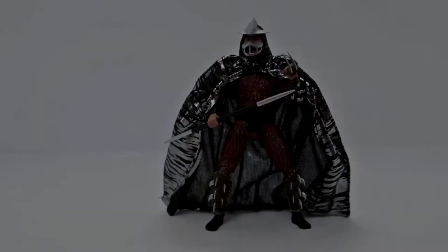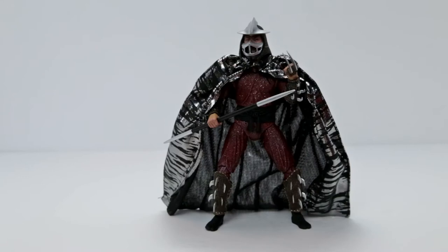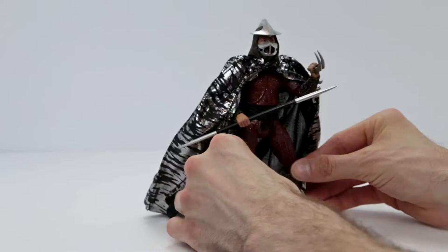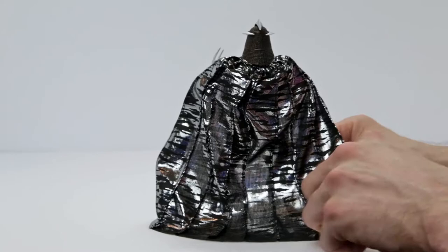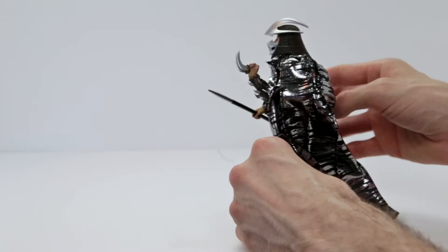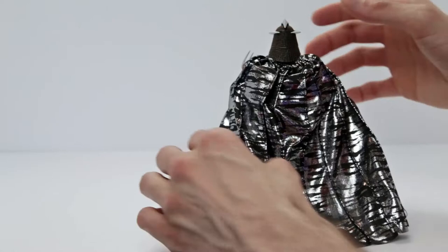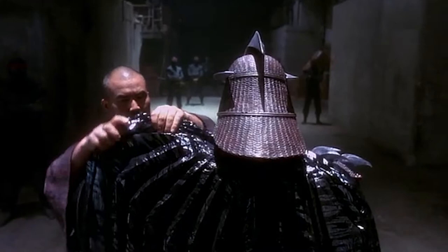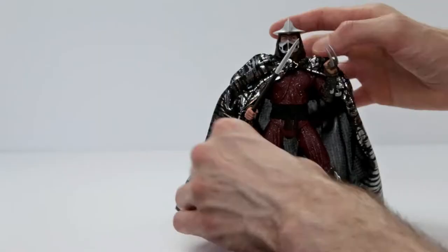Just look at how sick this Shredder looks. I am absolutely in love with this action figure right now. I just spent the last 20 minutes playing around with this guy and I couldn't really put him down. Just look at how sick he looks with his cape — so much detail. I love everything about it. I love that it's soft, reflective, like in the film. I love that scene in the film where you get to see Tatsu roll back Shredder's cape to reveal these crazy shoulder spikes.